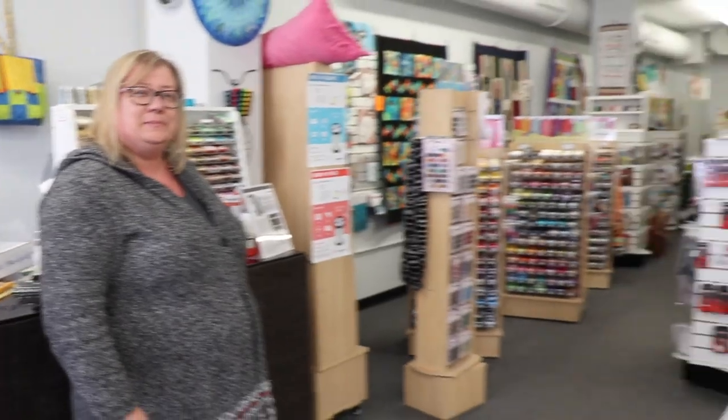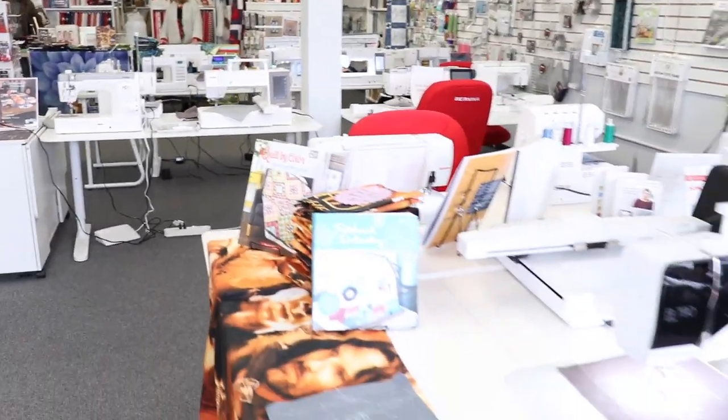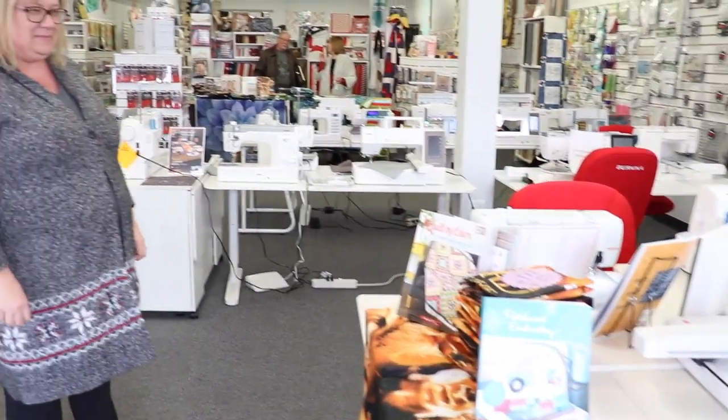I was filming a little bit and I see some Janomes, and do I also see some Berninas? Absolutely. I love a dealership because I always assume dealerships that sell fabric are really great educators. Can I assume that here? We love to educate all of our customers, and we do machine classes as well as quilting classes, bag classes, and garment too. Do you have classes five, six, seven days a week? We offer classes almost every day.